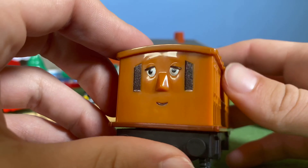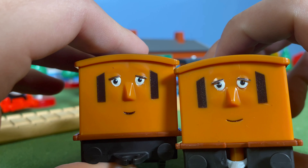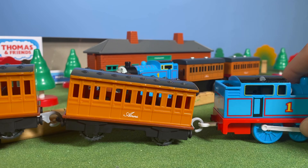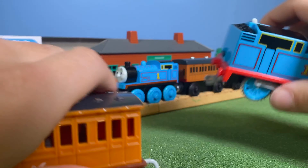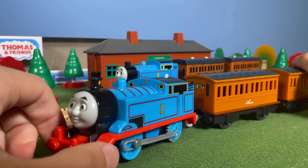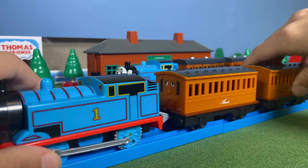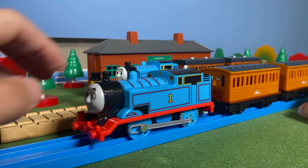Comparing the old and new Annie, the faces are actually a little different — the eyes are slightly closer together and the mouth is different on the new version. Coupling them all up together, you've got yourself a pretty nice train. For a kid's first Thomas toy, this is a pretty good one to start off with.